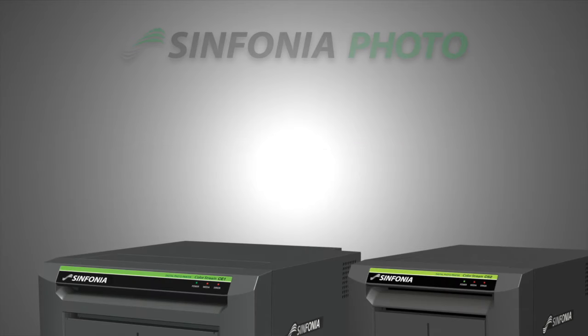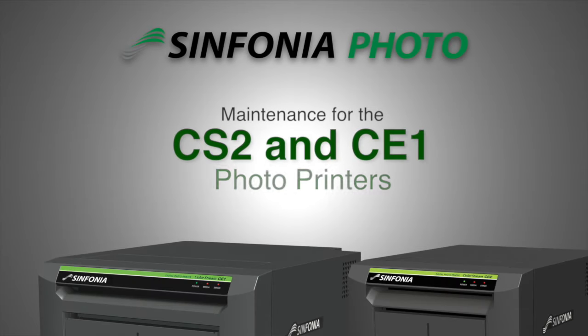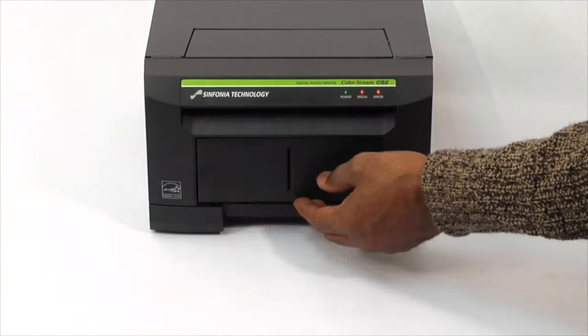Maintenance for the Sinfonia CS2 and CE1 digital photo printers. Print head cleaning procedure.